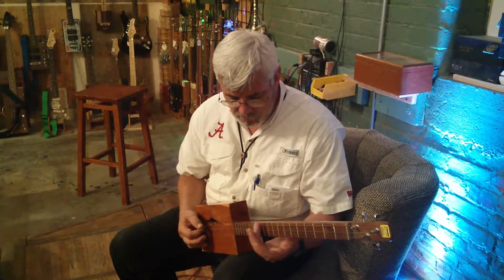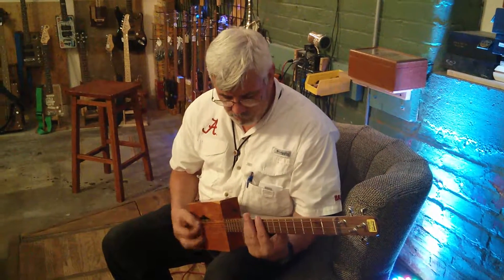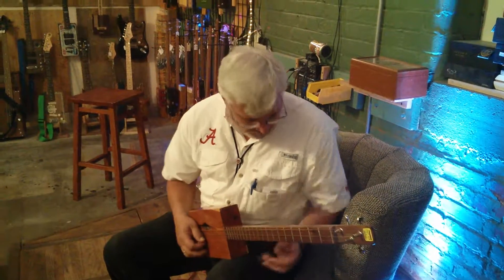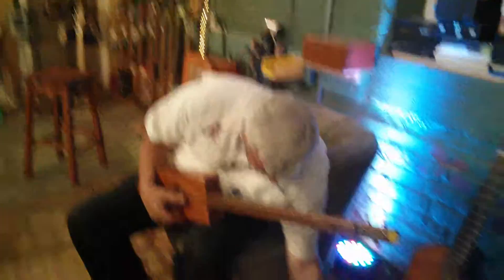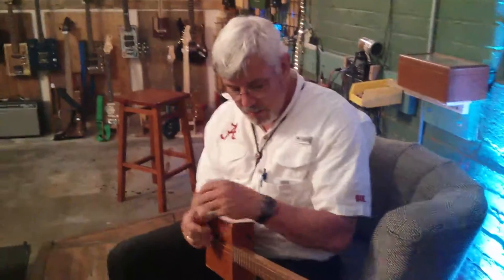But doesn't have that scratchy sound. I think brass sounds the best — I got a brass one. That plexiglass sounds pretty good. You got a brass one? Yeah, I got a brass one.